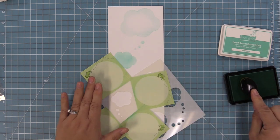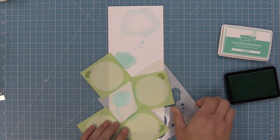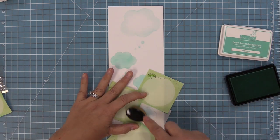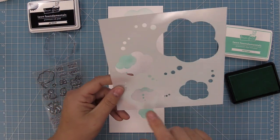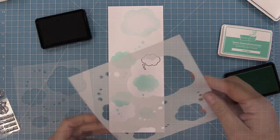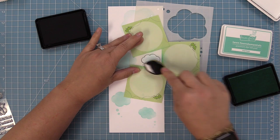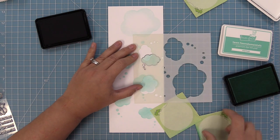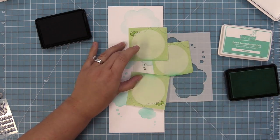There is a third size of thought bubble here and it's really cute. I also love to turn the thought bubbles in different directions — you can flip them over and have them go different ways for different looks. The last thought bubble is one of my favorites. You can use it on its own as a tiny little thought bubble, but it's also designed to be the exact size of the thought bubble in the stamp set, so it's a quick and easy way to color it in instead of trying to color it with markers. You can stamp that thought bubble, line up the stencil with it, and easily ink it in. When you lift up the stencil it's completely colored in.